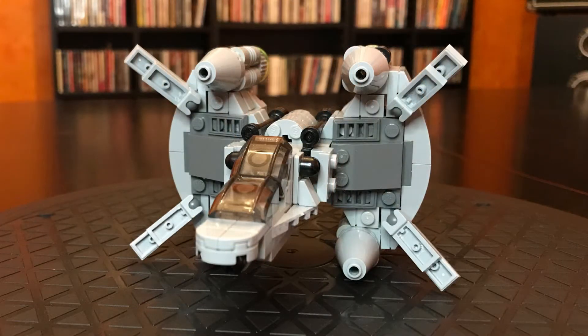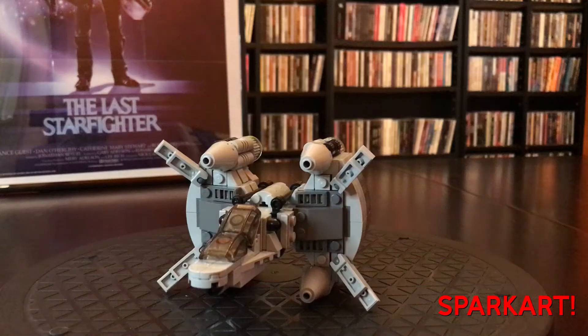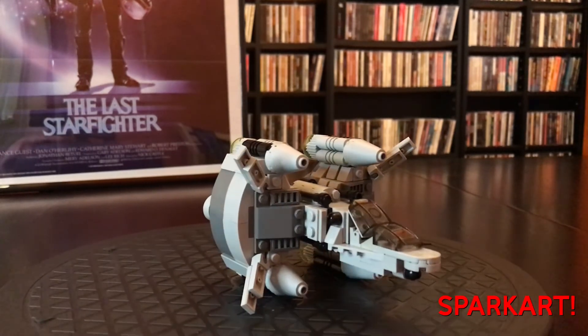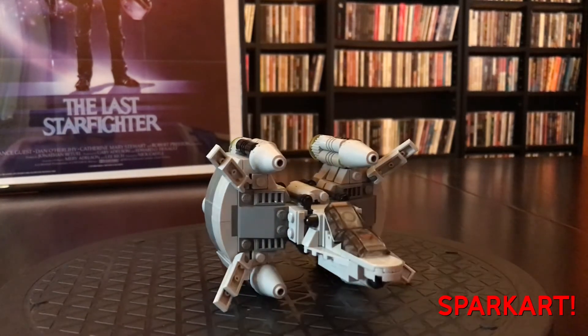This set was made by Spark Art, and he's got his instructions on his Flickr page. I also made a few tweaks, and I have my version of Spark Art's instructions listed below in the description. But look at it — it looks great.